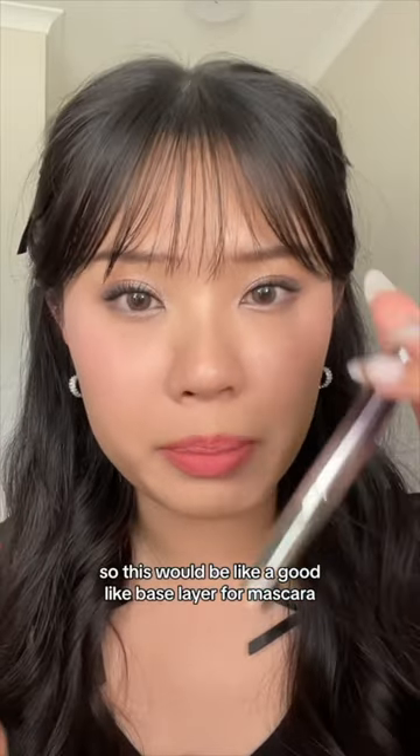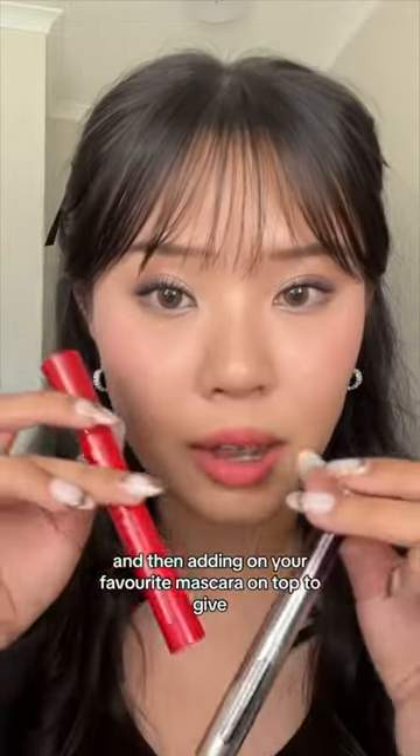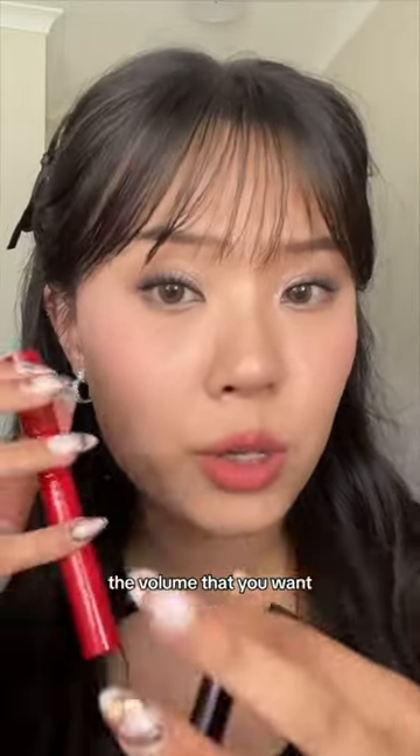So this would be like a good base layer for mascara, and then adding on your favorite mascara on top to give the volume that you want.